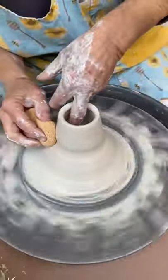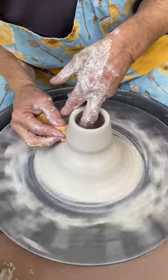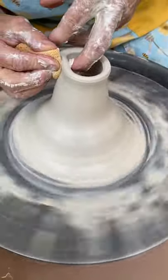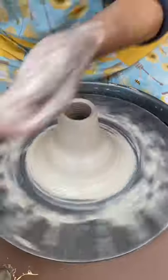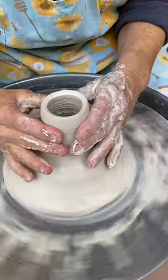I'm bringing up the wall and it's getting smaller and smaller. This is the spout. Then I'm going to collar just by wetting my hands and just slowly pushing that in.